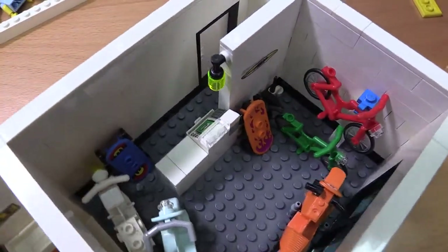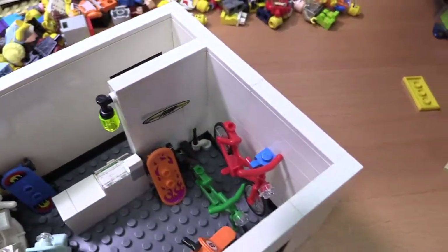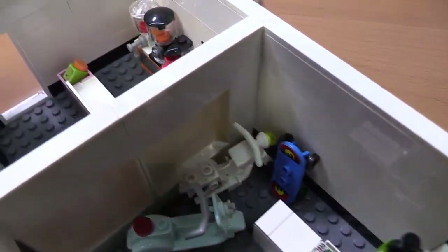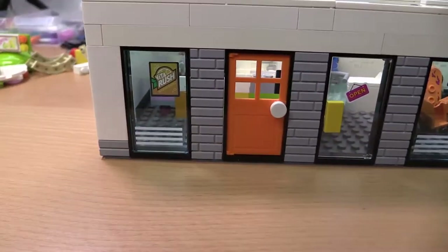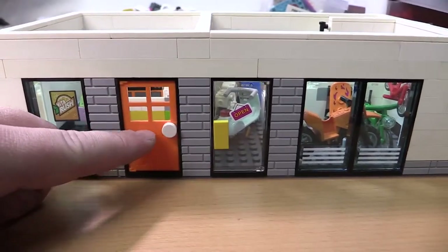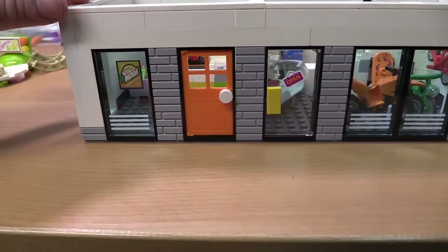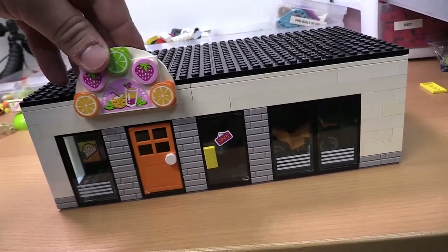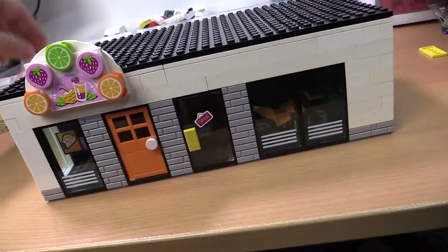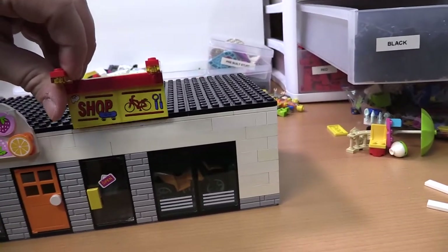We got this all back together here. I put the light inside instead of on the outside so you'll be able to see it more. I added a little sales sign at the back wall, and I changed out these doors — moved the handle over, put a different one here, an orange door, and a little advertisement on the window. And then this sign and this sign are both going to be built into the next floor.